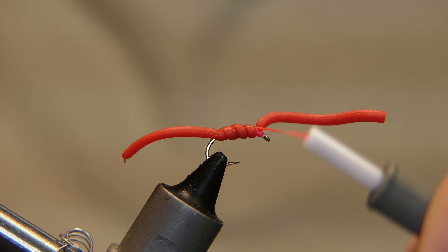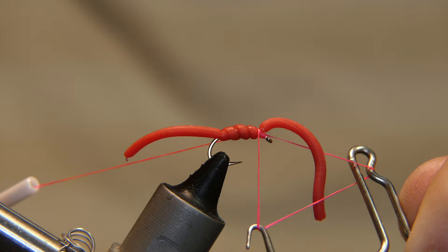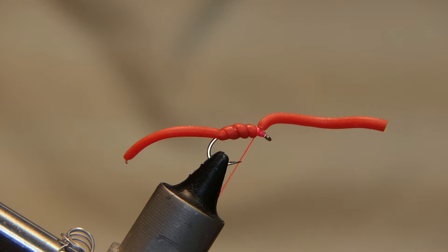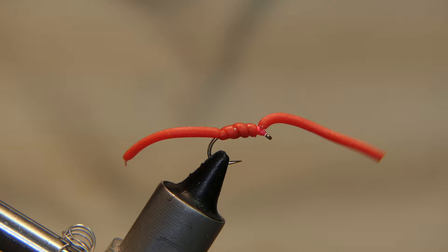Give it a wrap right over the middle. Get your whip finish tool and give it a couple whips. Don't need any more glue because it's already glued on there pretty good. Cut it away and there you go — you've got your squirmy wormy. Just a little bit of lead on there, just enough to get her sinking, on a size 12 scud hook.